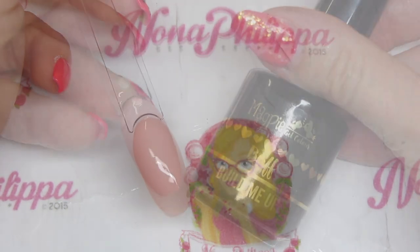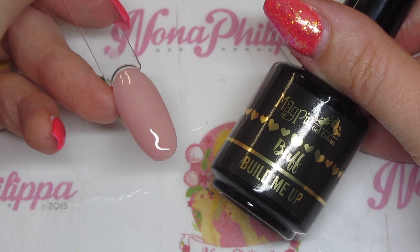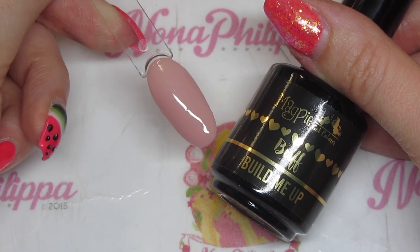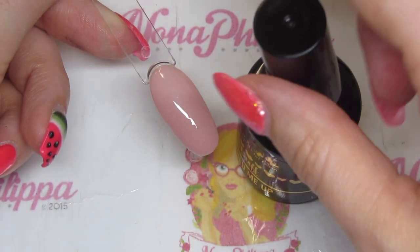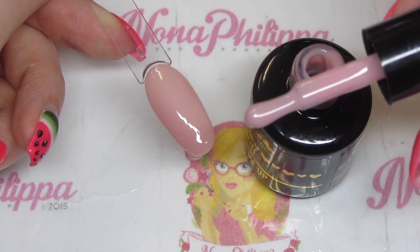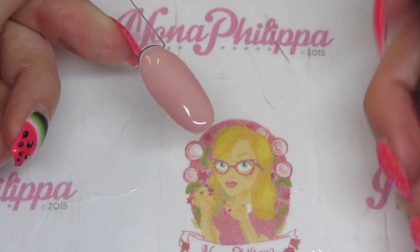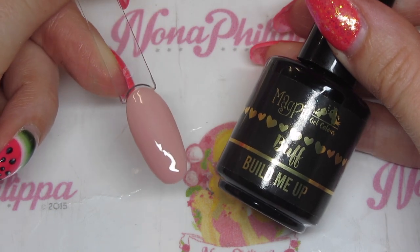The last swatch is buff, which I'd say has the best coverage. It's another cover pink but a pinker version. With all of these you can get really good coverage, but buff is the one I'd say is best coverage-wise. I've done three coats and used the no-wipe Don't Be Tacky top coat.